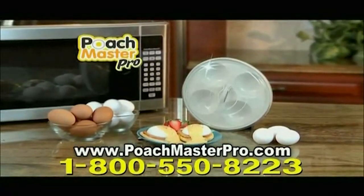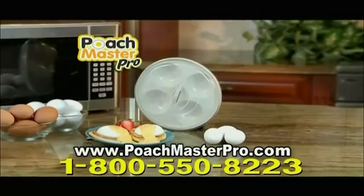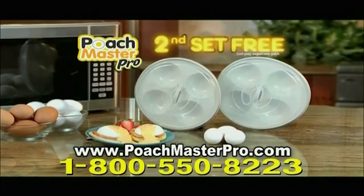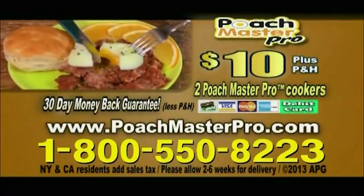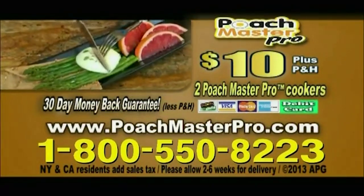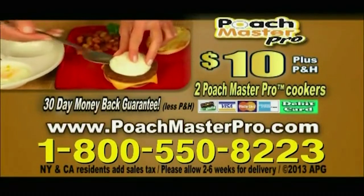Now you can enjoy Poach Master Pro and start every day the healthy way for the special TV price of just $10. But wait — call now and get a second Poach Master Pro free, just pay separate processing and handling. Keep one in the office and one at home. You get it all for just $10, so call now. To order Poach Master Pro for $10 plus processing and handling, call 1-800-550-8223, or order online at poachmasterpro.com. Call or log on now.